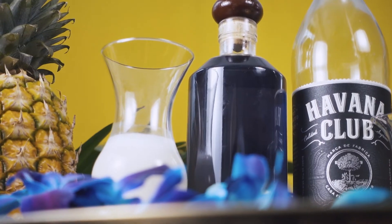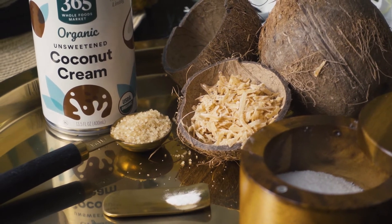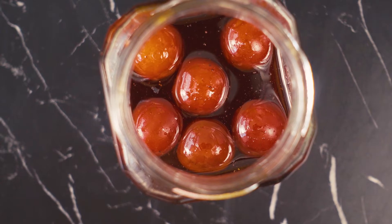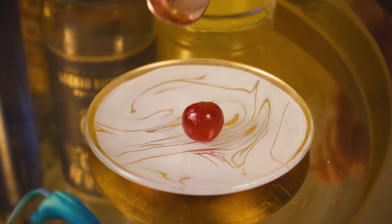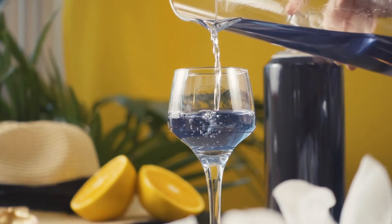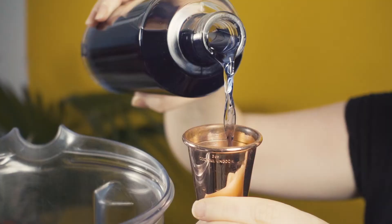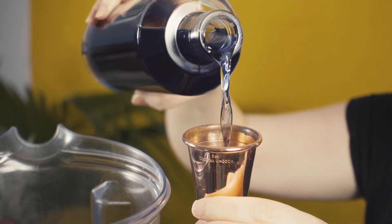I wanted to try out an all-natural version of the Blue Hawaiian using all-natural ingredients, down to the almost fluorescent cherry. In my last video, I showed you how I made my own natural Blue Curacao — I will link that video in the description box below. I thought this cocktail would be a challenge to see how my Blue Curacao holds up in a frozen drink.